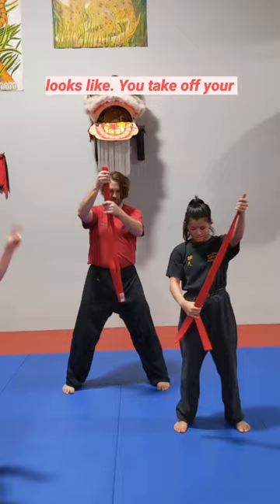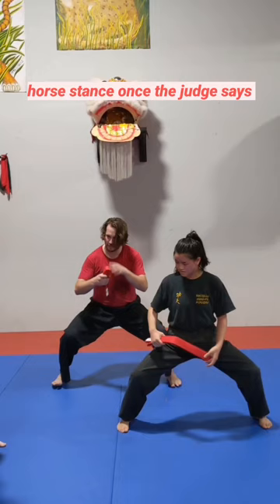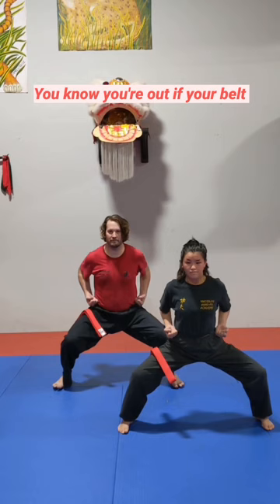You take off your belt, fold it in half once, fold it in half twice. When you get to your horse stance, the belt is going to go halfway down your leg. And you're going to hold your best horse stance once the judge says go. The last person standing wins. You know you're out if your belt slides off your leg and touches the floor.